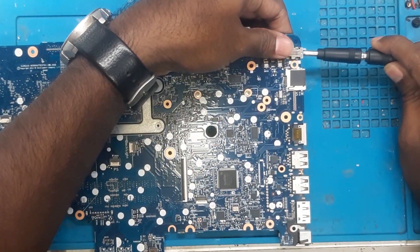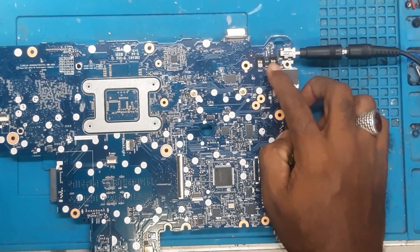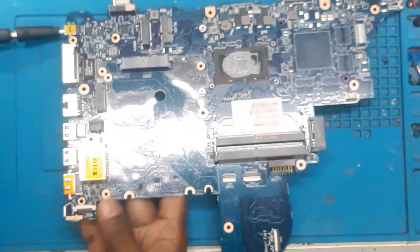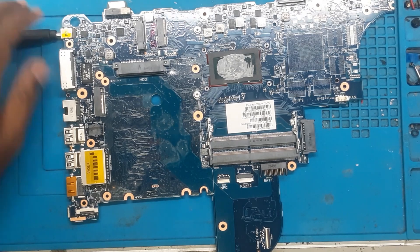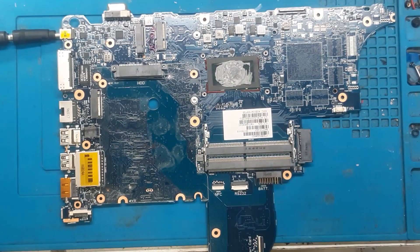Here we have a DC at 19V and we are injecting it. There is no direct turning on, and there is no rise in ampere — not even a milliampere. So we will check if there is any voltage coming inside or not.